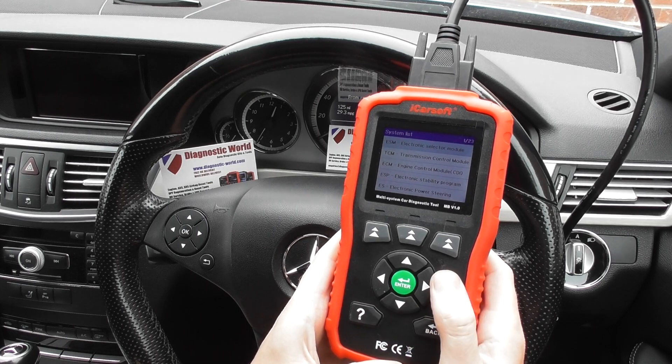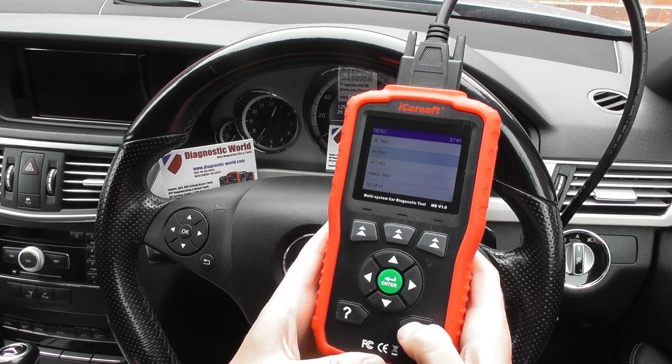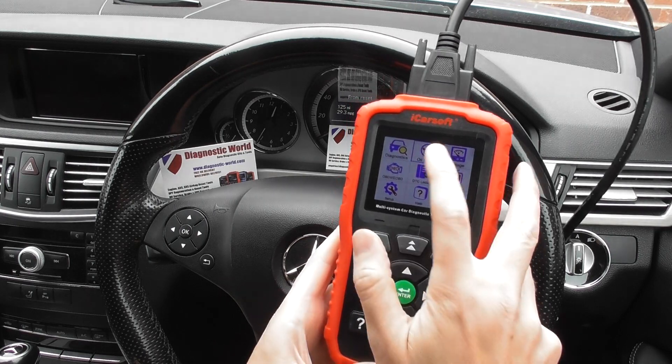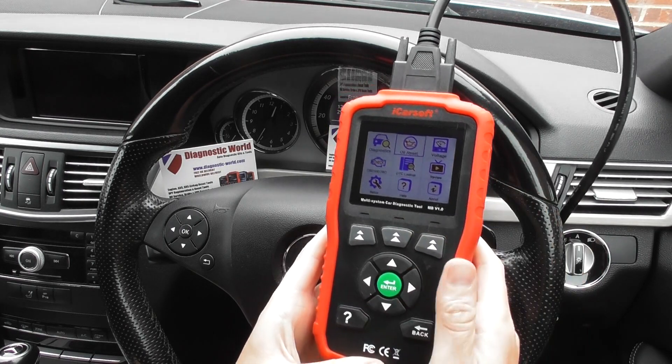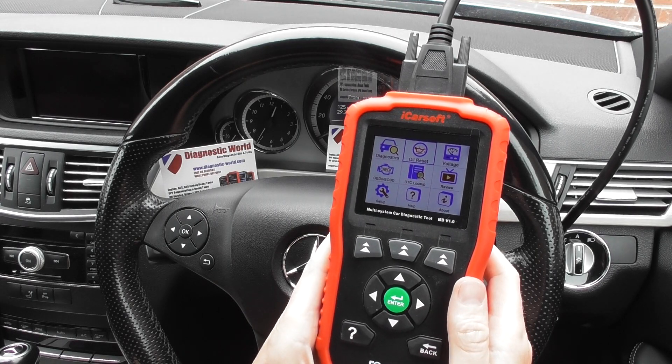And this is one of the best diagnostic tools on the market for — sorry — A-Class. It also does oil service reset, as you'll see by this screen here. A few other functions on there as well, but it's really just a short video to show you the system coverage.